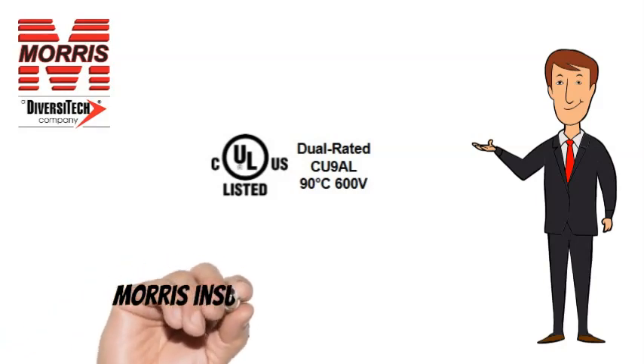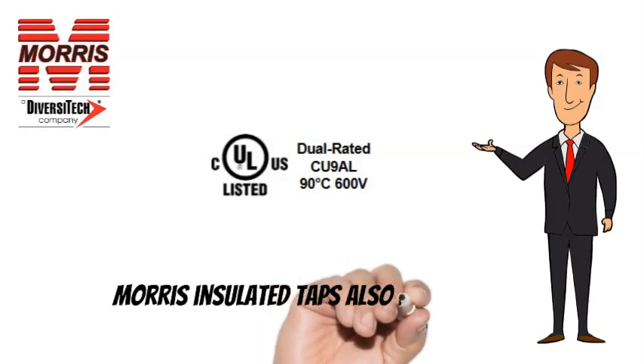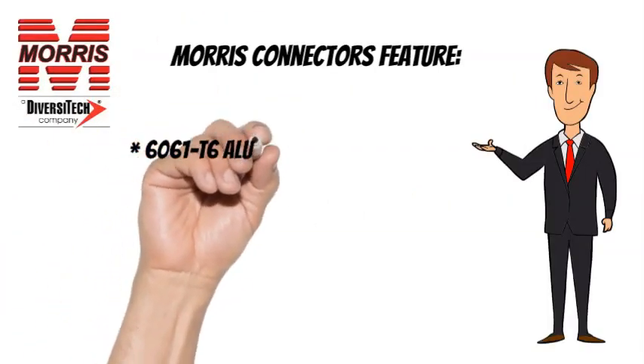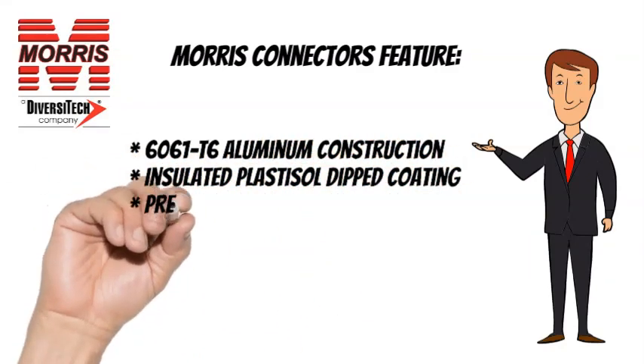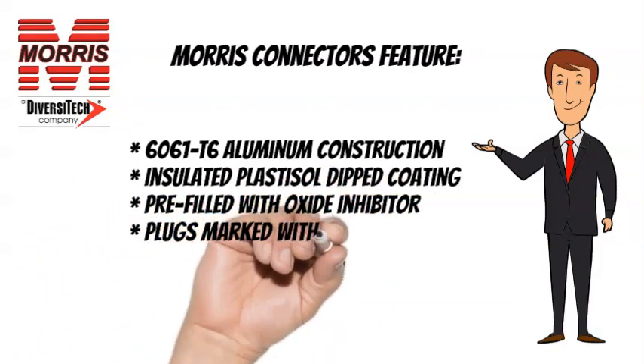Morris Insulated Taps are CULUS listed. Morris Insulated Taps also feature 6061T6 Aluminum Construction, Insulated Plastisol Dipped Coating, Pre-Filled with Oxide Inhibitor, and Plugs Marked with Max Wire Size.